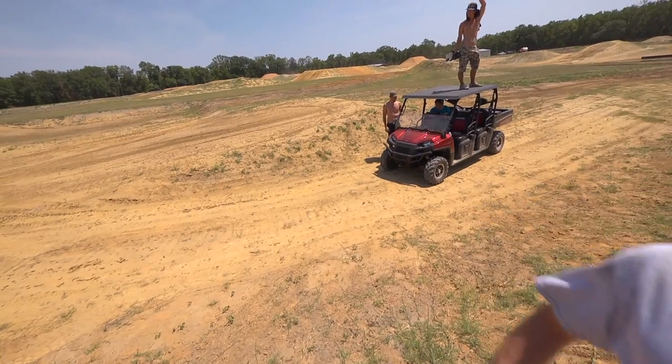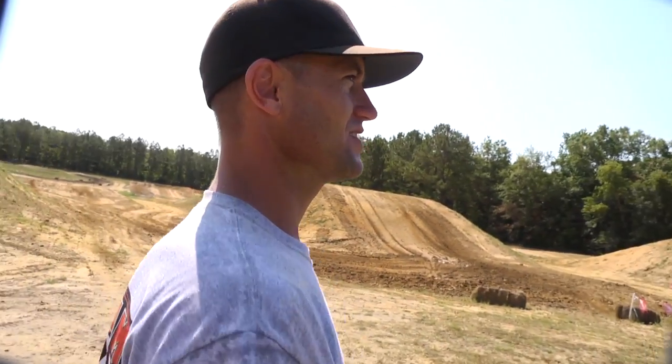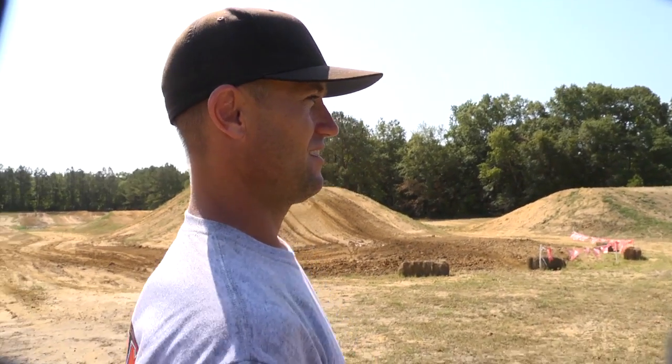That was sick. Think we nailed some shots? Dude, we're trying. It's a lot of work, but I think it's going to be worth it. I keep saying it, but I think this is going to be like a video game — it's going to look like you're playing a freaking video game.